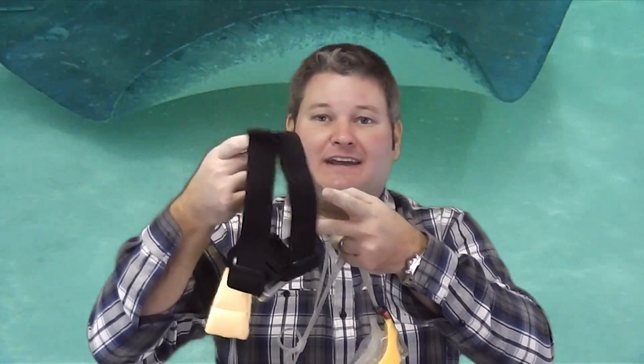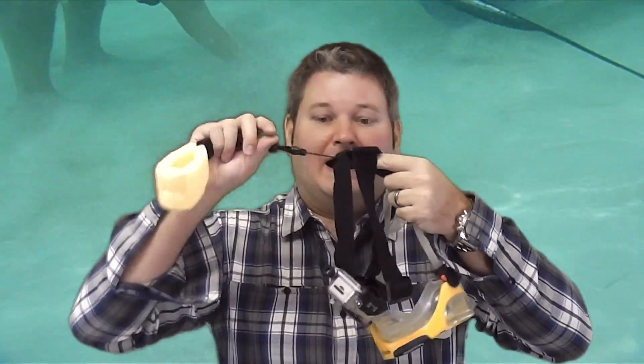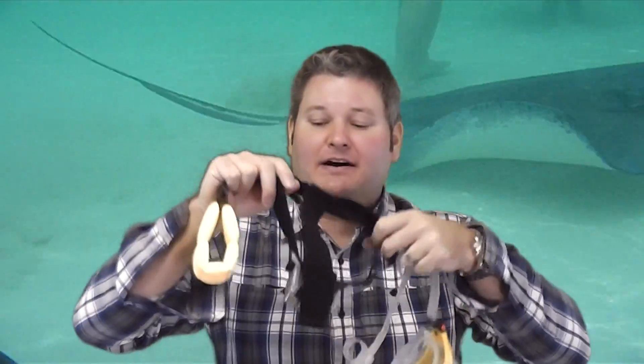This is the head strap mount that came bundled with the GoPro HD Hero 2 Outdoor Edition. And I'll post a link within this video's description. This is a camera flotation device, and I conveniently rigged it up to my GoPro head strap mount. In case it falls off my head, it'll float and it's brightly colored to be easy to find.